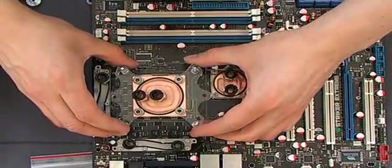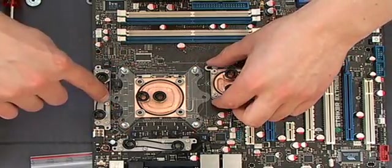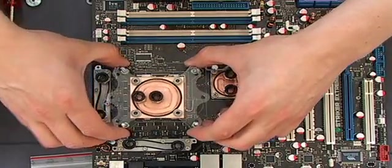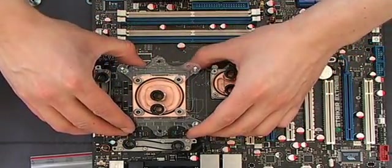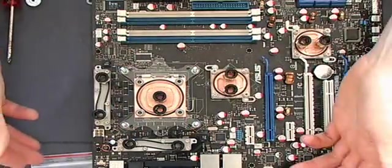You can put it on the Asus Rampage Extreme like this — it fits perfect. Here you have mounted it right. We check if we have grease on the back side. You can also mount it like this if you don't have enough space on the right side — then it should look like this.